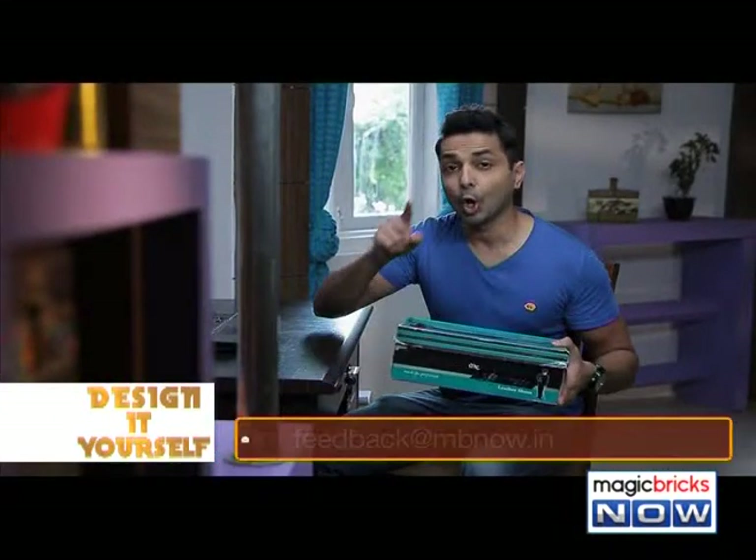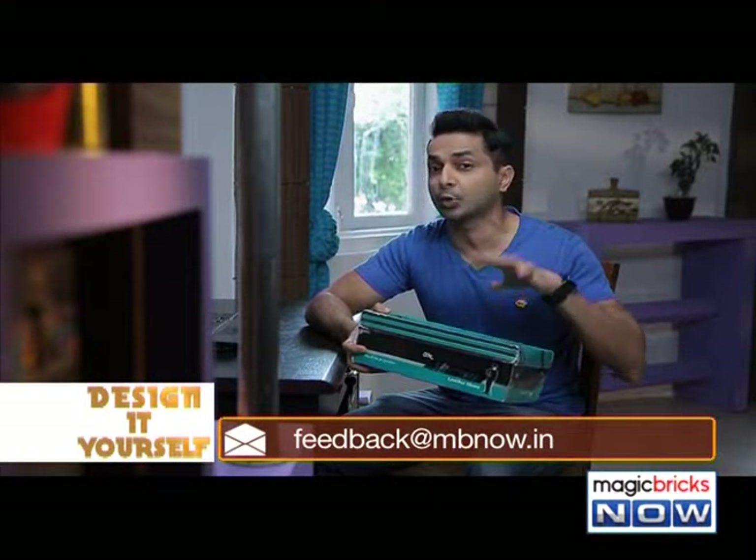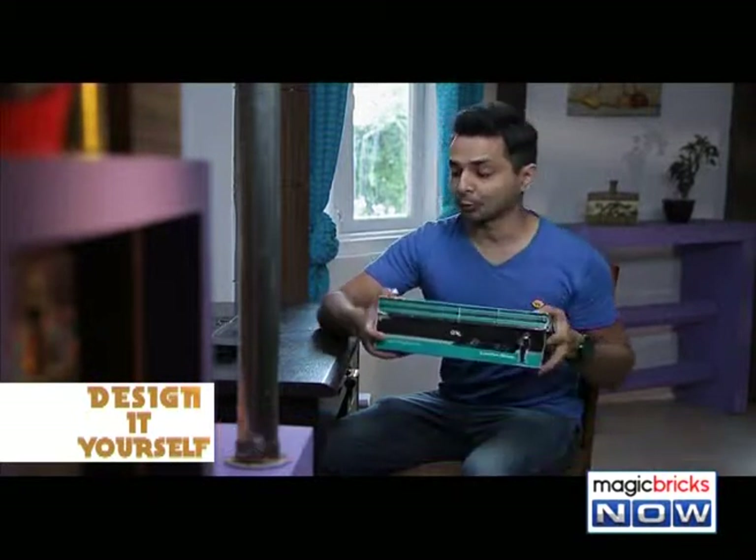I should throw it away, right? Wrong. You have no idea how crazy awesome things you can do with this empty shoe box. Let me show you.